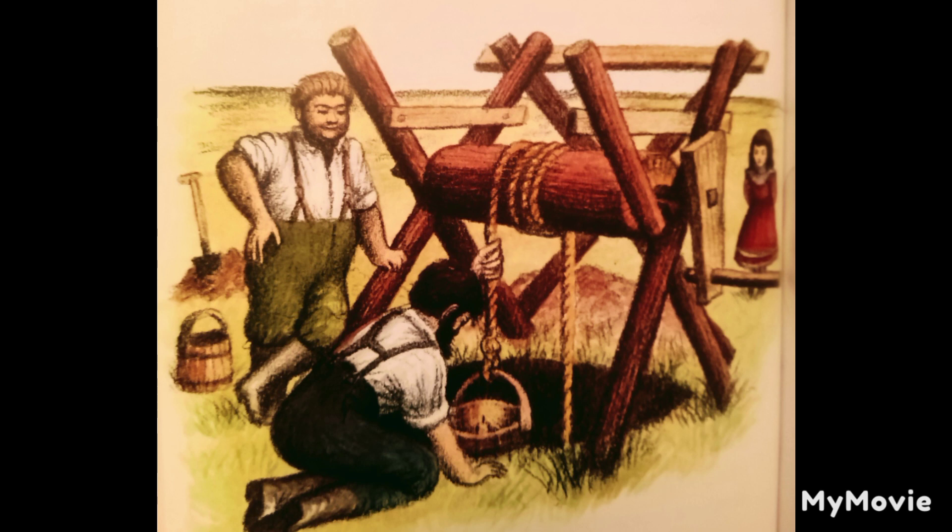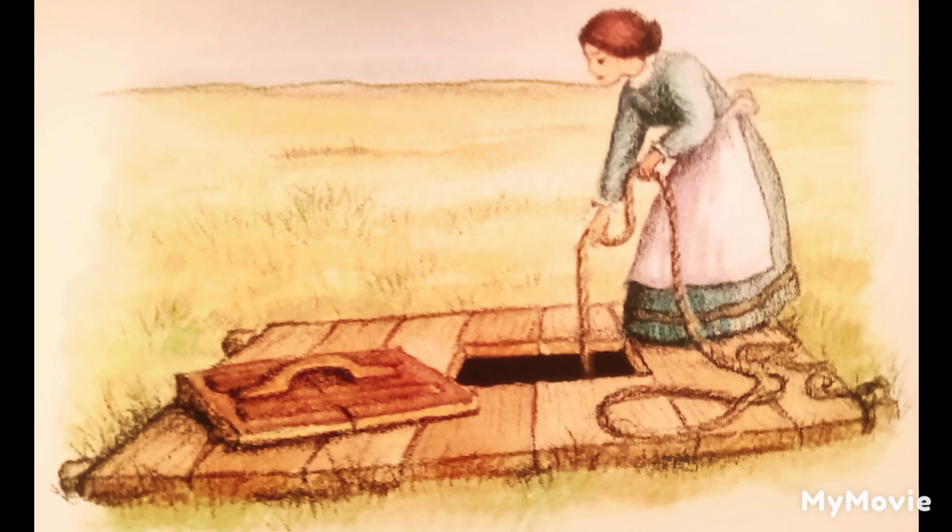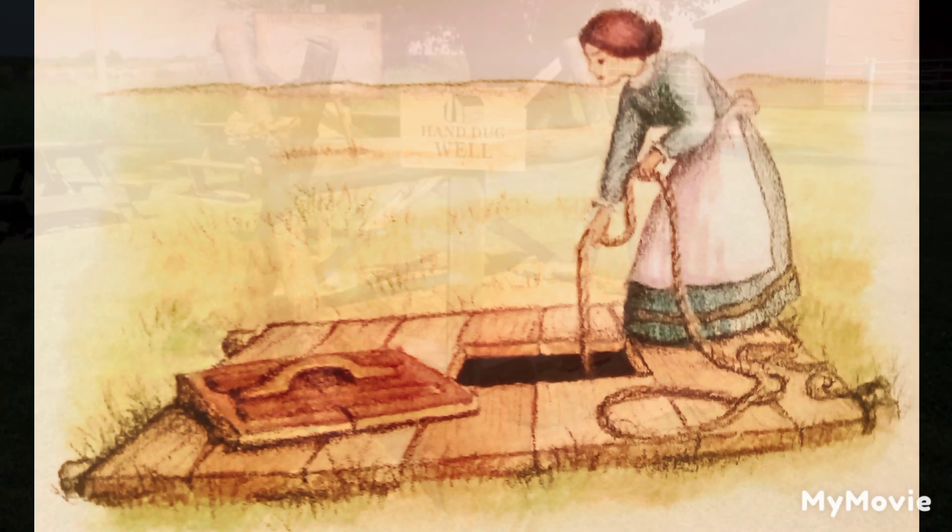The water was clear and cold and good. Laura thought she had never tasted anything so good as those long, cold drinks of water. Pa hauled no more stale, warm water from the creek. He built a solid platform over the well and a heavy cover for the hole that let the water bucket through. Laura must never touch that cover. But whenever she or Mary was thirsty, Ma lifted the cover and drew a dripping bucket of cold, fresh water from that well.